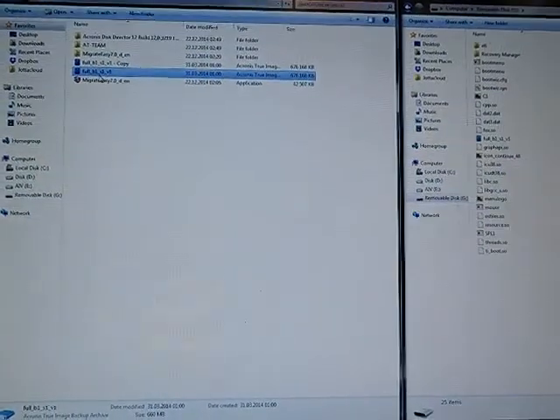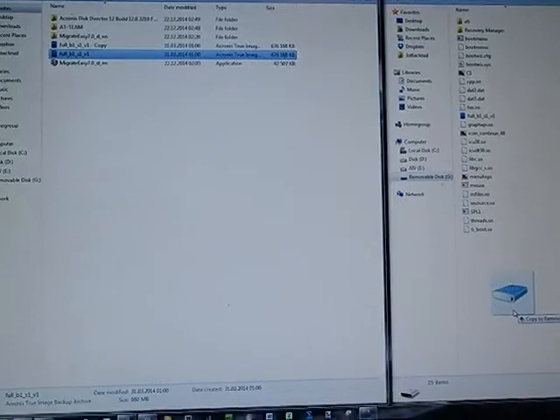Then you also need to copy the image over to the USB drive, which I've also done.